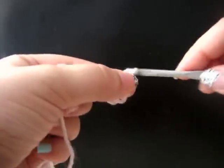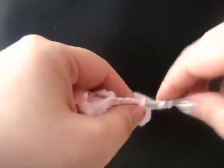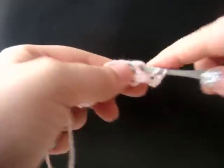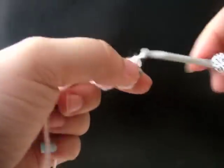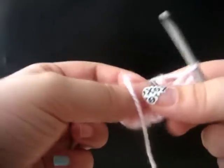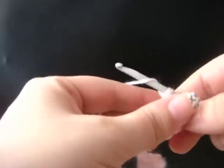Now chain three, two double crochet in the center of your flower. That's two petals on our flower, and we have two half flowers worked up. So we're going to do one more.